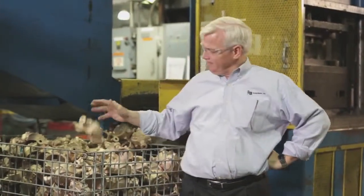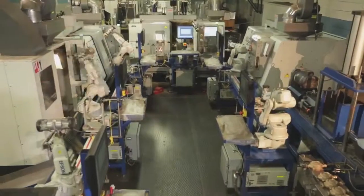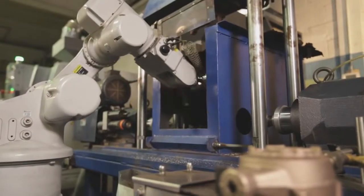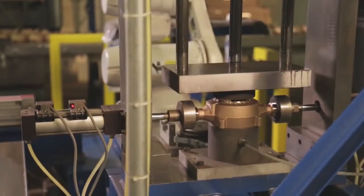We now have a finished casting heading to Milwaukee for machining. At Fall River Manufacturing on the south side of Milwaukee, a highly automated process takes this rough casting and turns it into a finished machined casting ready to be made into a water meter. Each machine has a specific job — from machining the surface for the register to threading the ends. They drill and tap for the bottom bolts and perform a leak test to ensure they are 100% defect free.